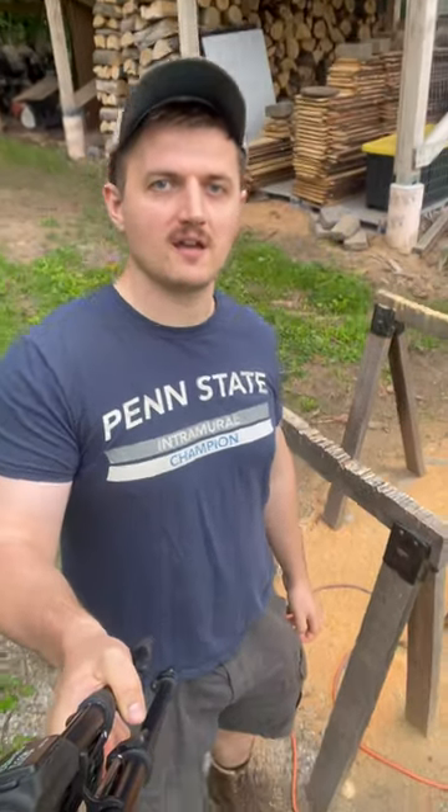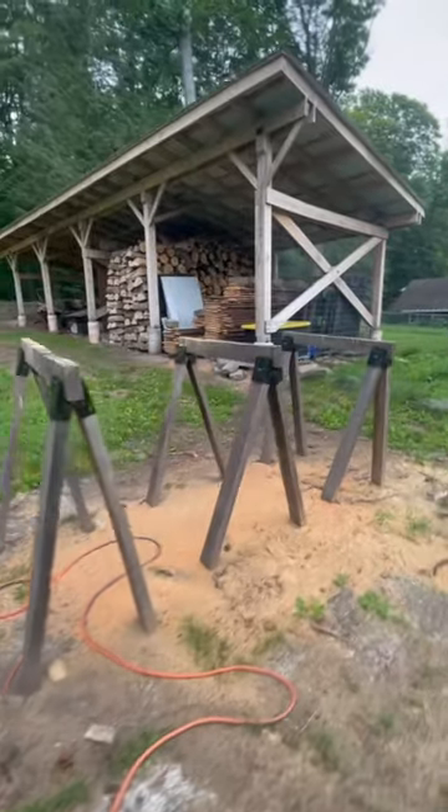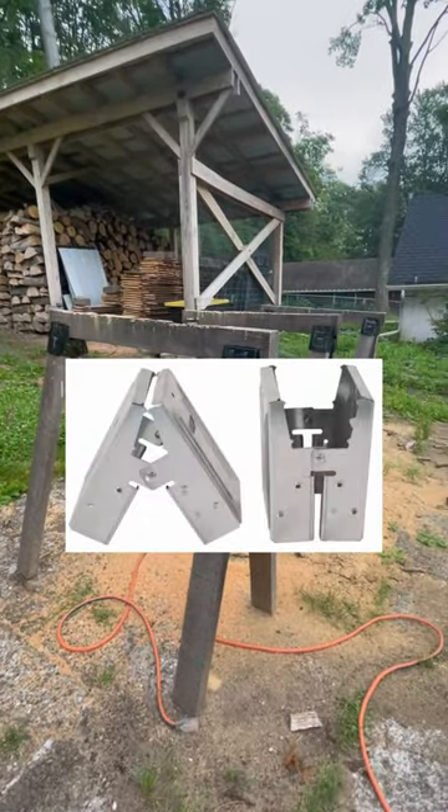Welcome back everyone. Today I wanted to show you something about sawhorses. If you ever buy sawhorses, it helps to either get ones that are adjustable or ones that you can build yourself like these.